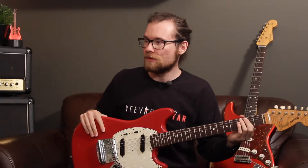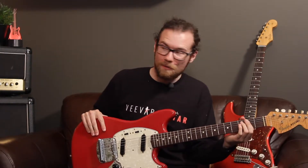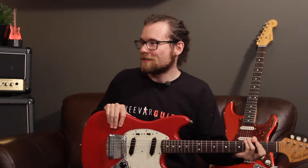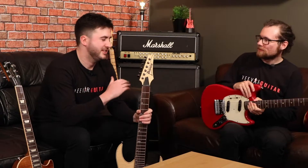Frets come in all sorts of different shapes, sizes, materials, and heights. Gareth is going to tell us all about it. So like you said, there are plenty of different types and sizes out there.